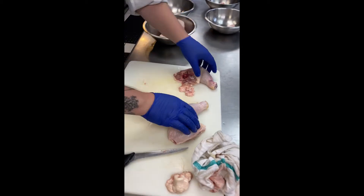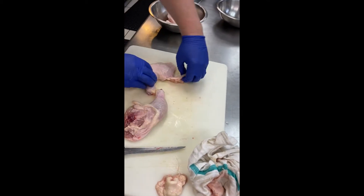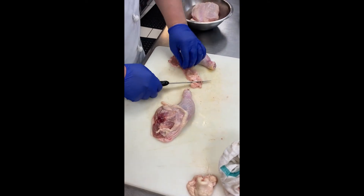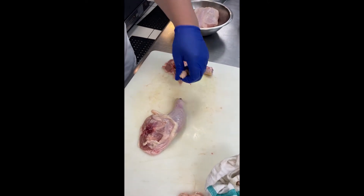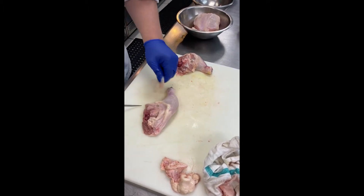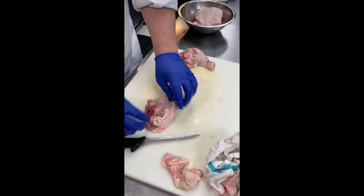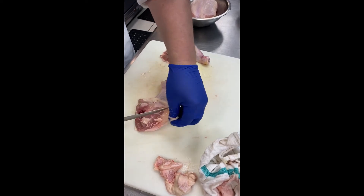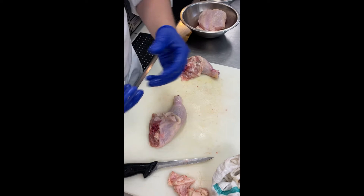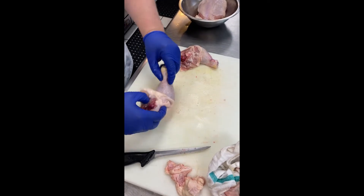Now these are off to the side. I'm going to look at my legs. There's some excess fat and skin here — you can just trim that off and save it. I like to keep as much skin on at all times because skin equates flavor, which equates crispiness, which is beauty.